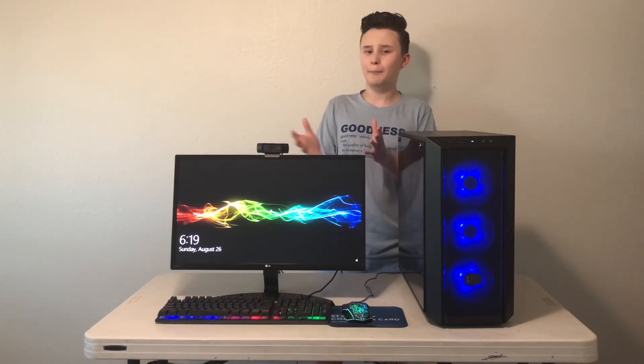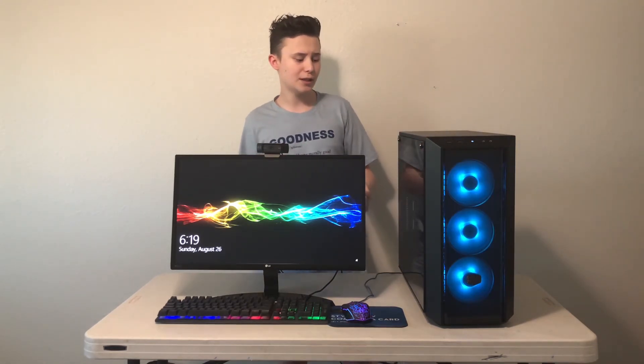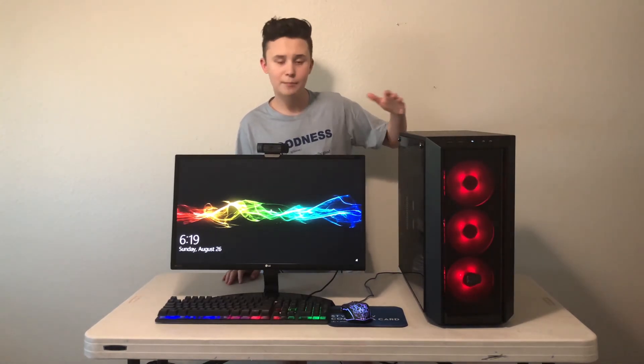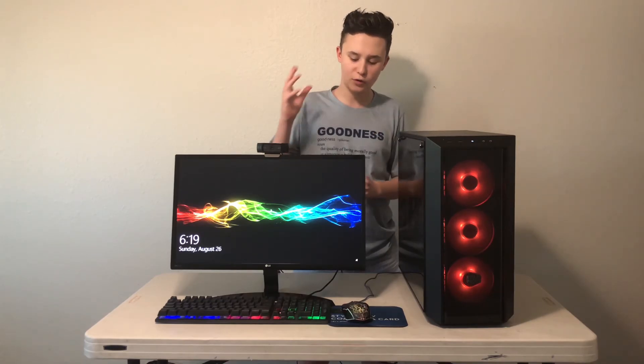So if you guys are trying to do a really good budget PC build, I would totally recommend this setup. And if you're going to get a graphics card, I'd probably get a GTX 1060 — that would be my recommendation for a budget graphics card.